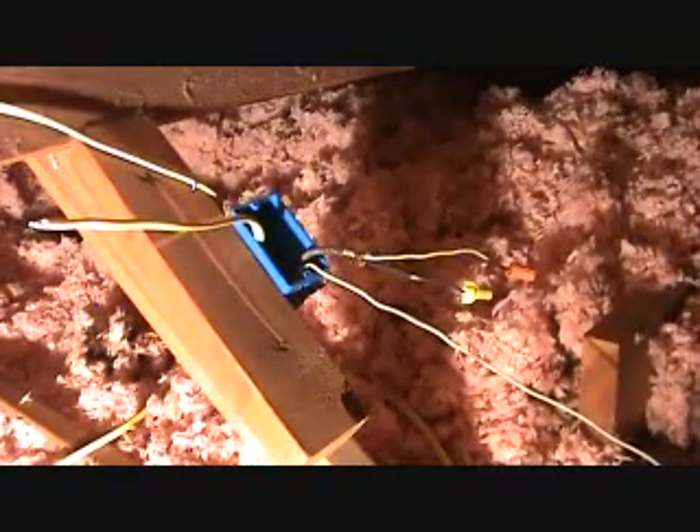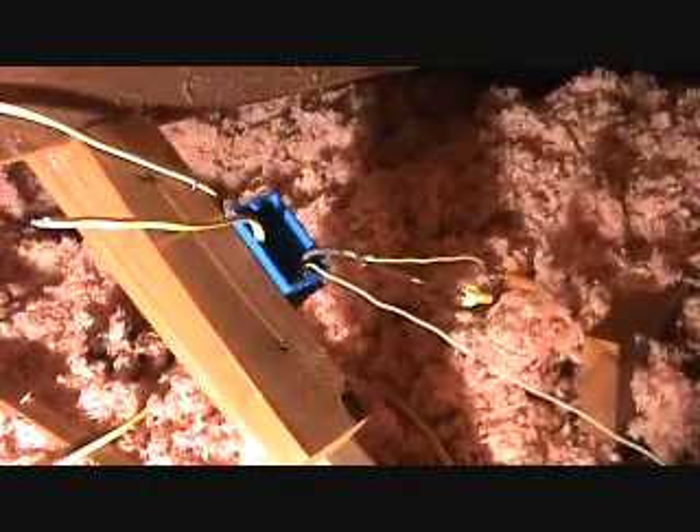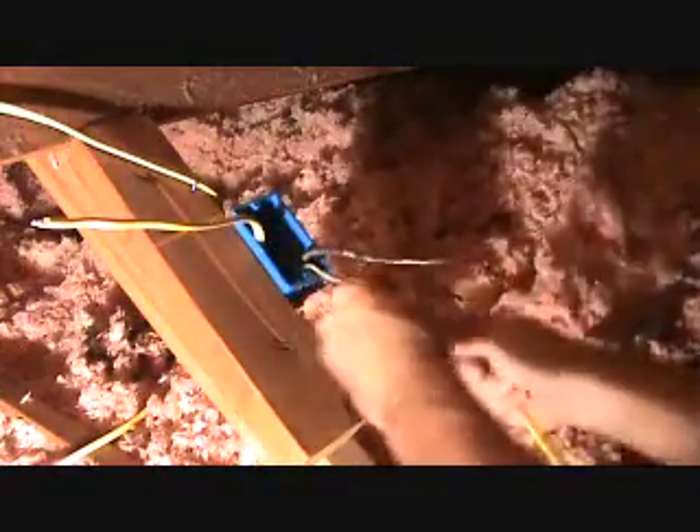I've got to first get this wire into the box, and I'm not sure how much wire I'm going to need. I tried to situate this box in a strategic location so that I could bring this video to you up here in an attic, all by myself, and I wanted to show you how to do this. I've got a plastic box here — I've got to get this wire into the box. There are knockouts in the back, just little plastic knockouts.